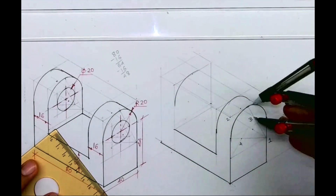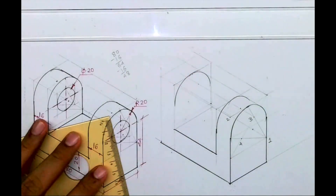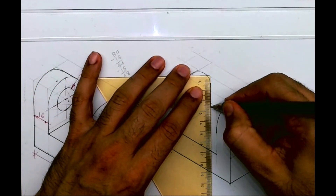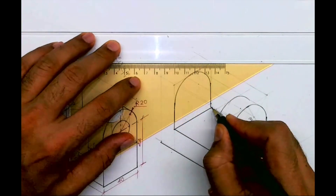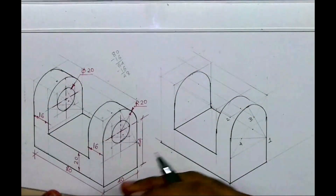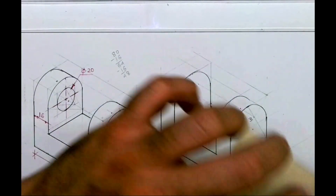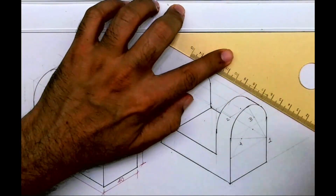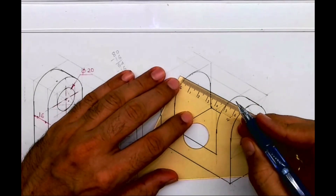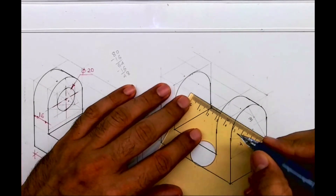Same way, take this radius, go behind by 64, and from here draw an arc. Then draw a vertical line from here, and draw a line this way. This is how you will get it. We can draw a tangent here, and from here draw a line, and from here draw a line.